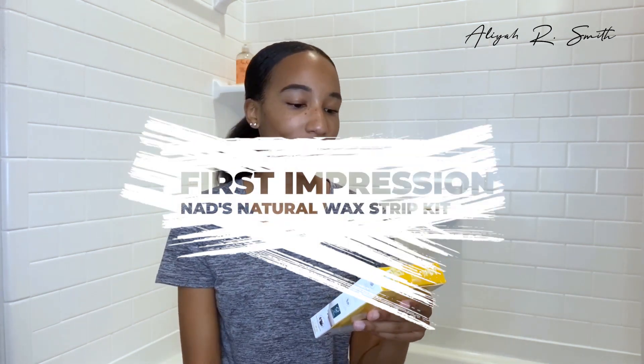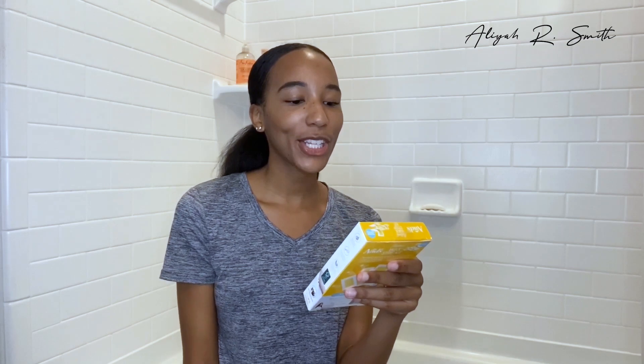Hey guys, welcome back to my channel! Today's video is going to be so much fun — probably painful, but beauty is pain, right? Today's video is going to be on the Nads natural wax strip kit, the fast and easy way to remove unwanted body hair and facial hair naturally. So let's get into it!